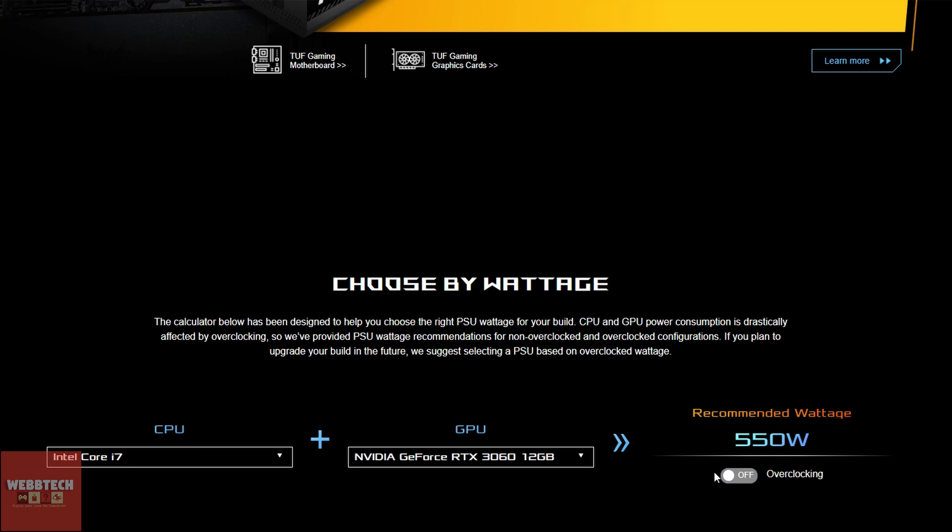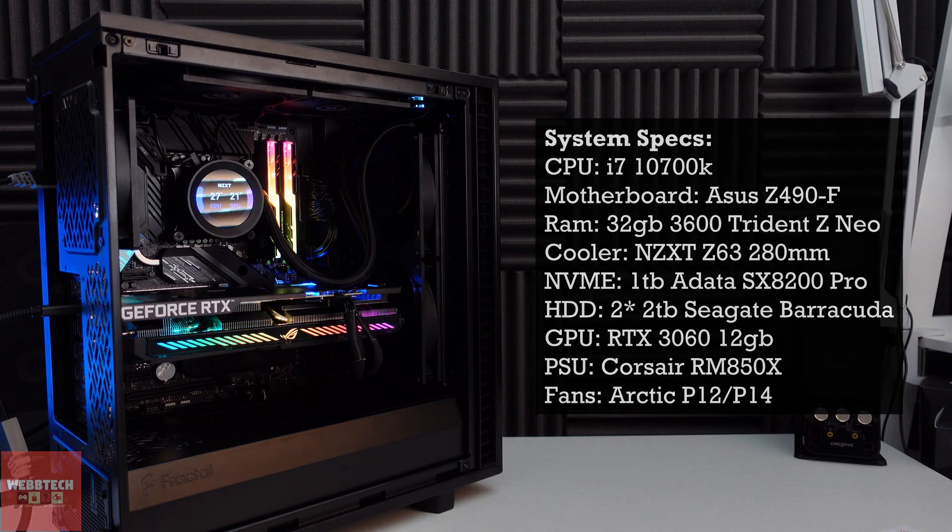When it comes to PSU selection, I think you're probably going to be all right with what you already have. The recommendation from the ASUS website for my system is 550 watts stock, and 650 if I'm going to overclock. But from my testing with a high refresh 1080p monitor, I only drew 351 watts. On that basis, I'd recommend 500 watts for stock settings, and about 600 if you're going to overclock. You could probably get away with 450, but you might have problems — it all depends on your processor. Use a calculator and make an informed decision, but ultimately it's not the hardest graphics card to power.